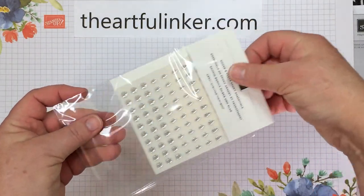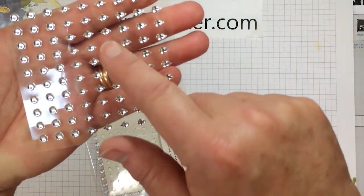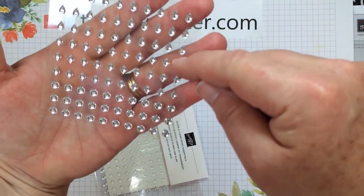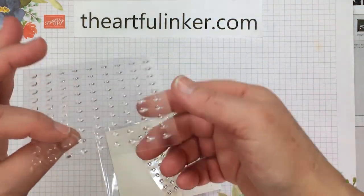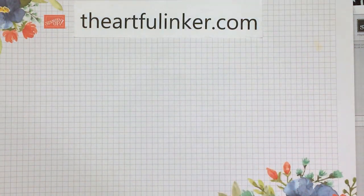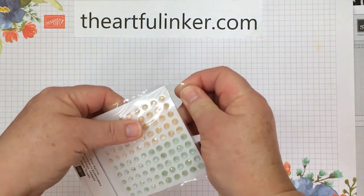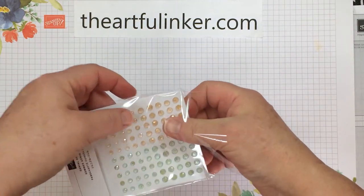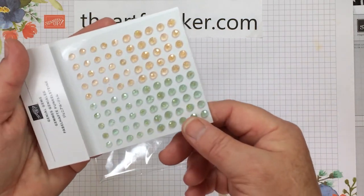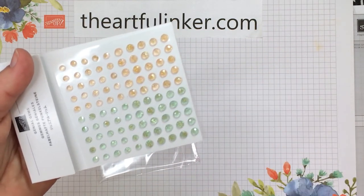Then I've got some silver and clear epoxy essentials embellishments — dots, diamonds, and little water droplet shapes, in both silver and clear. And then when I was pulling out all the Hand-Pinned things, we've got these Genial Gems that coordinate with the colors in the Hand-Pinned suite. Embellishments can always coordinate with other things, and these are great because they've got a little sheer color with some gold flecks in them.